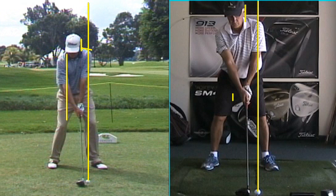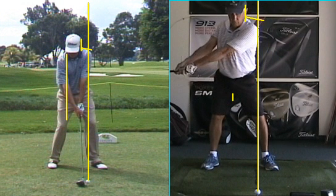Now let's peek at yours. When that shoulder comes up and that chest opens, it's hard for you to shut the face. Great path right here though.